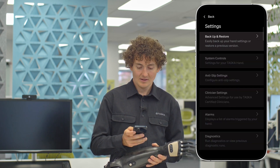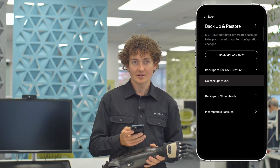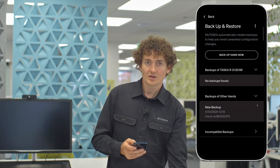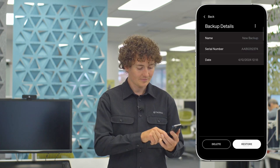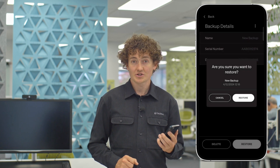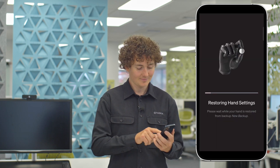Look for the backup you just made from the previous hand under Backups of Other Hands. When you locate the backup, click on it and select Restore. Your original hand settings will now be loaded onto the temporary loaner hand. Once this is complete, you can disconnect the hand.